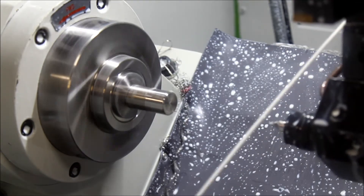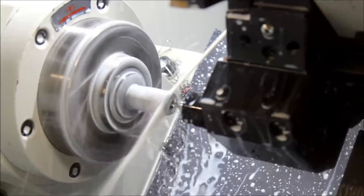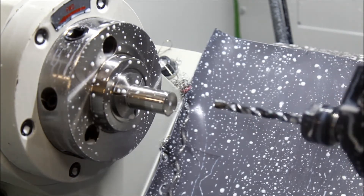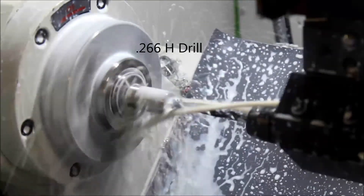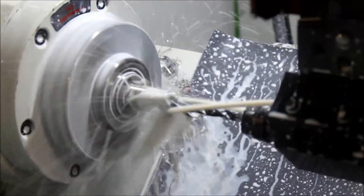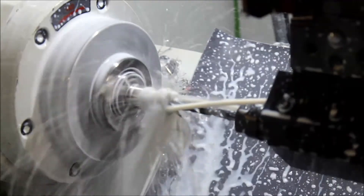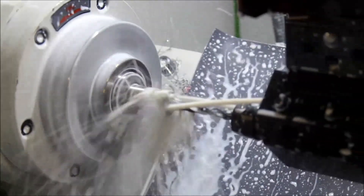Now we're just going to poke a little center. That cut can be optimized a little bit. We're going to poke a .266 hole through the middle. This drill has been through quite a bit already so it's just not the sharpest, but for stainless steel she's doing really good.